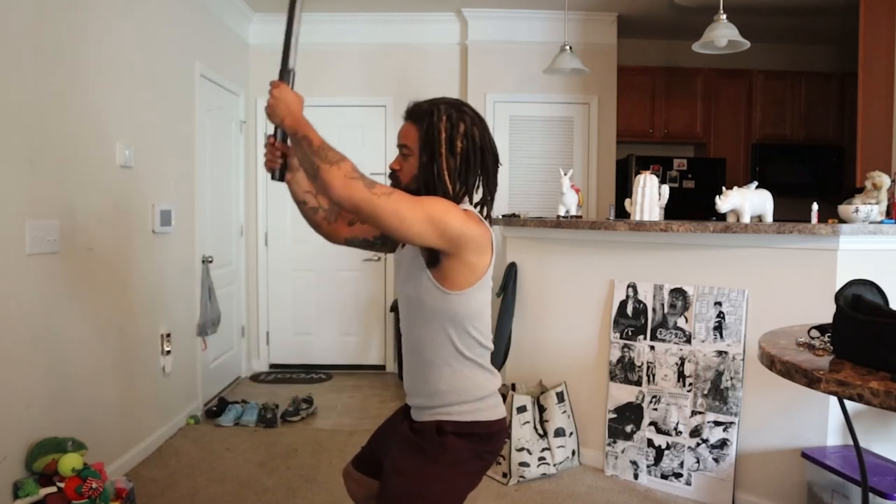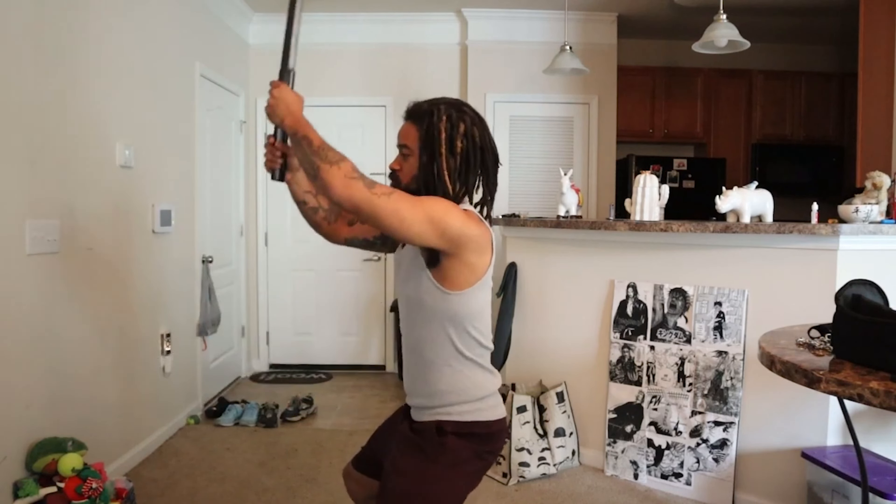First one, we're going to get into the horse stance — boom, squat down. Sword up. And we're going to do 20 of these.